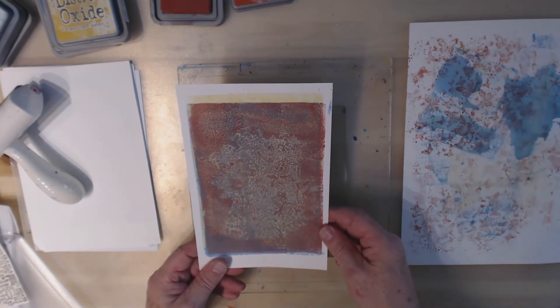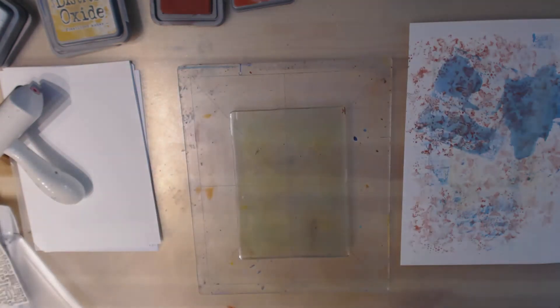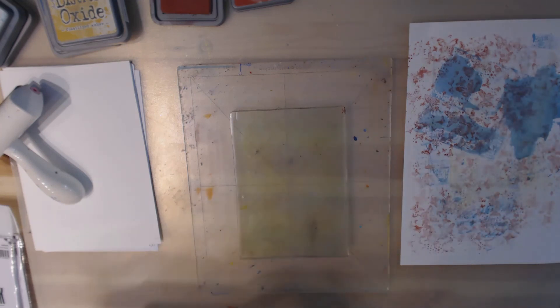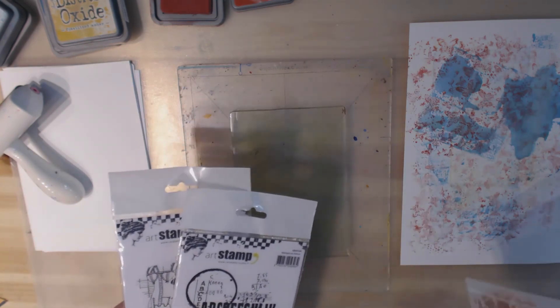Alright, so that was the first one with multiple colors and then we have this one that was sort of a ghost, so I'll set those both aside. I had another one with letters and numbers — we already know how those work with oxide inks. I also have a couple of actual rubber stamps I want to try. These are thicker, so let's change our color scheme a little bit.